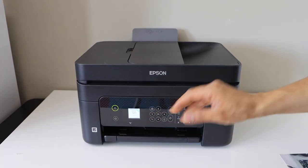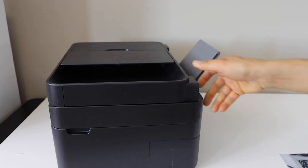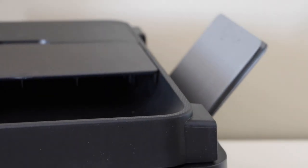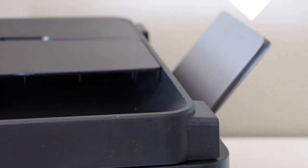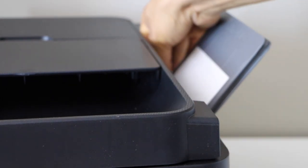First we have to switch on the printer. Now go to the back of the printer — the paper tray is here. We have to load the 5 x 7 inch paper. The glossy side should be facing forward. Adjust the size and place the paper.